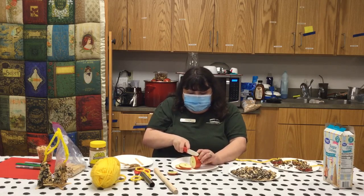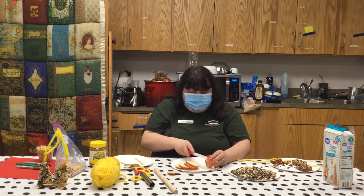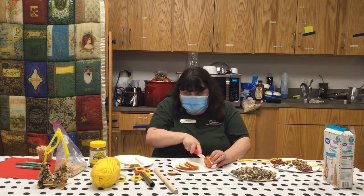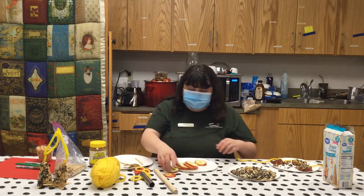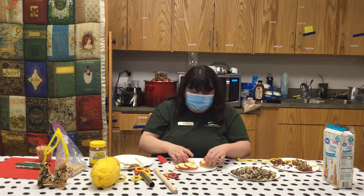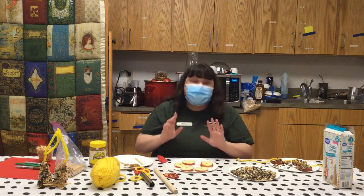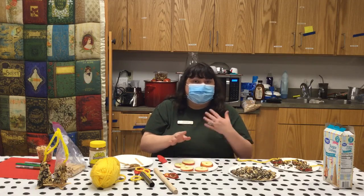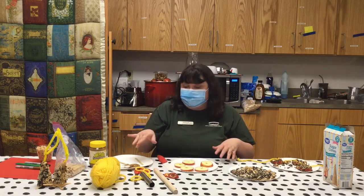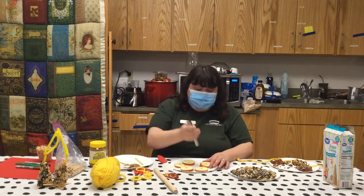Now remember, we want to be very careful. Then I'm going to cut the very top off of my apple and set that to the side. To do this project, I suggest — because I found this out earlier — if you want to use a paper towel and pat your apples a little bit drier, it's going to help your nut butter to stick. So you can pat them dry, and then we can take and core out the middle.